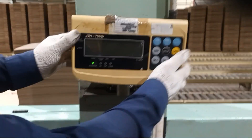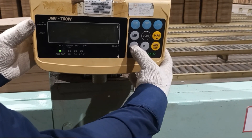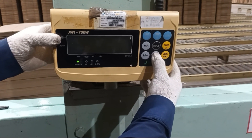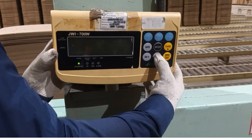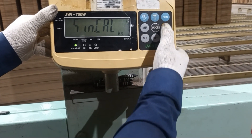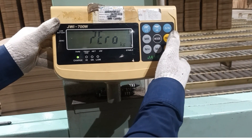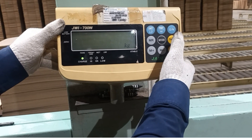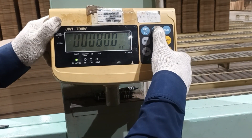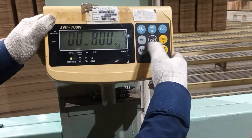Hello everybody. I will do an adjustment for a platform scale, model G Wi 700 W. First, I will turn on the scale and press the M+ key. Then I will insert the key to adjust the capacity — I want to calibrate the capacity.